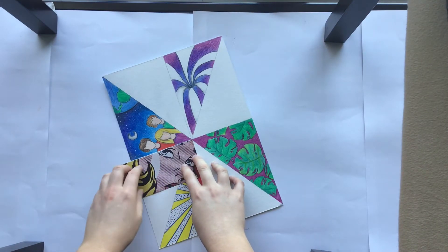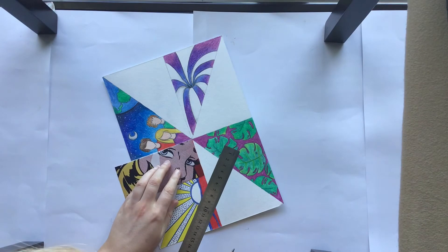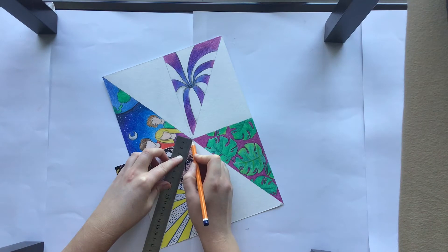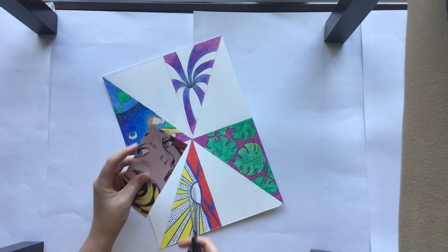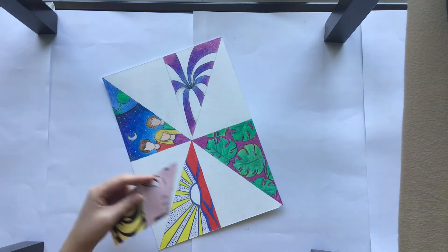I'm taking my first picture of a Roy Lichtenstein painting and I'm lining it up where I want it. There are parts sticking out into my drawing sections, so I line my ruler up with the template and I'm going to cut off that piece so that it fits perfectly into that section.